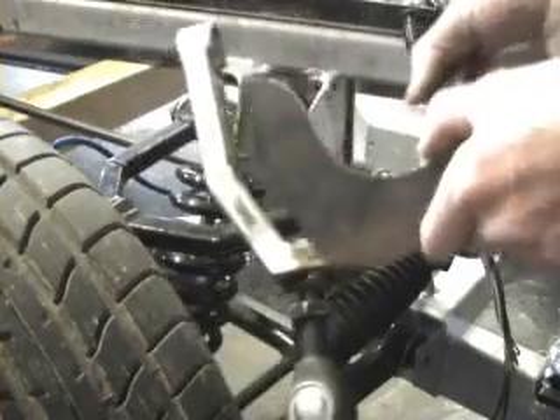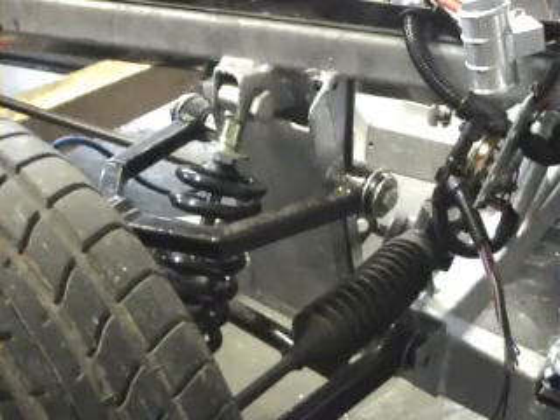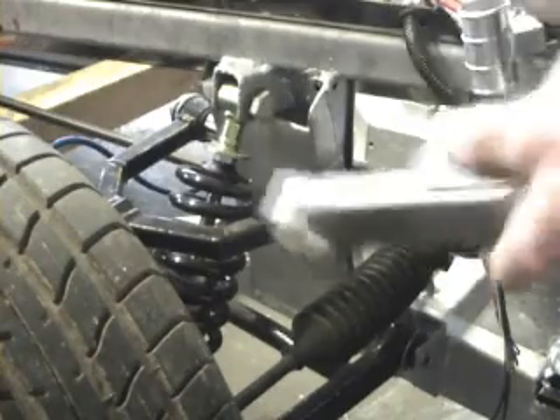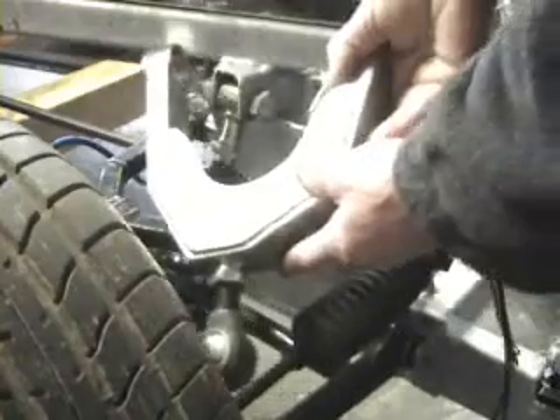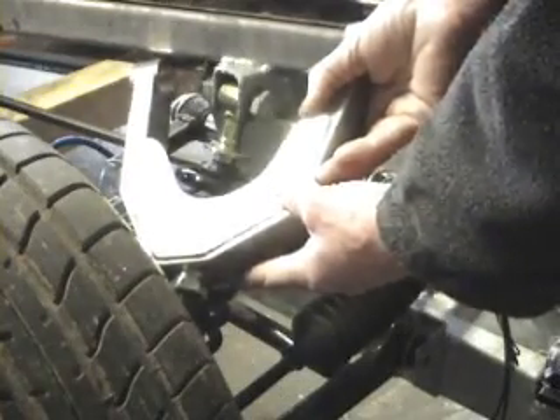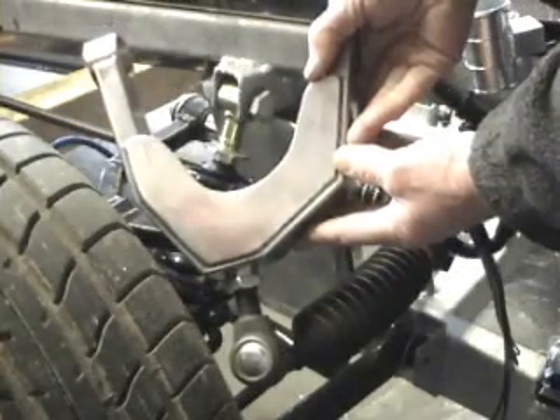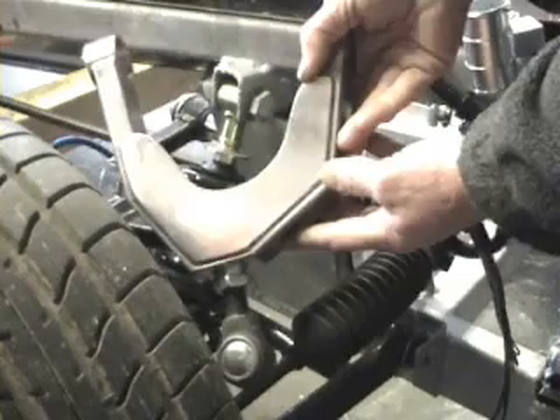Once I'd proved the geometry of that was okay by fitting it on the car, I then got a set of stainless steel ones made. What I'm going to do is fit this now to the other side of the car and show how we've checked the castor angle using a simple homemade castor gauge.